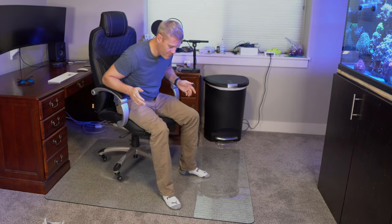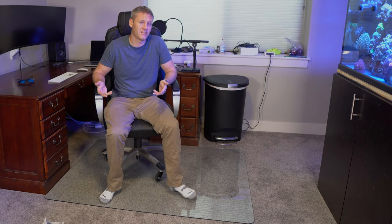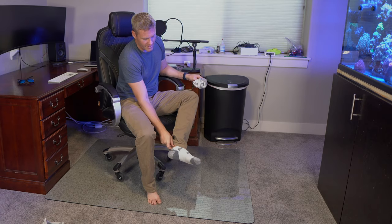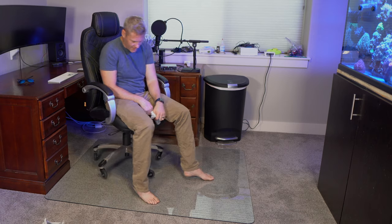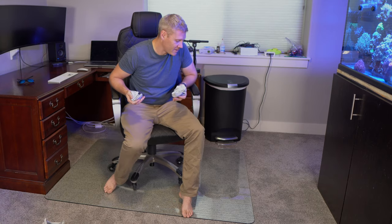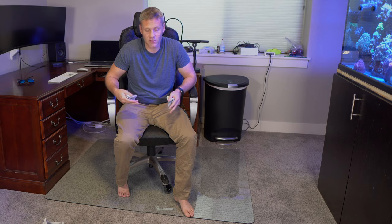Another thing is it's glass, and I remember when we were table shopping my wife didn't want glass because it gets really dirty and you have to clean it a lot. If you have kids in your office touching it, you're going to have a lot of fingerprints. I've been barefoot on this and when the light hits it at an angle I can see marks. The last con, and arguably the biggest, is that it's expensive — for $130 you could probably buy more than one floor mat that does most of the same things.